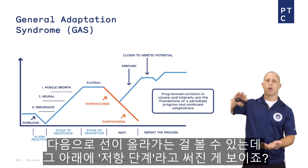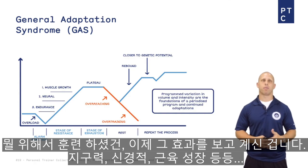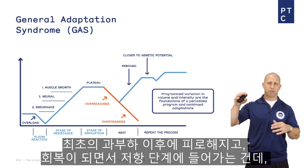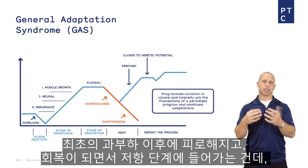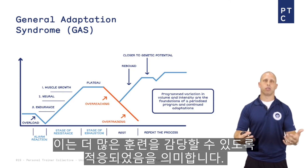You can see that line going up, and underneath that line is the stage of resistance. Whatever you're training for, you're now getting the benefits — endurance, neural adaptations, muscle growth. So you have the initial overload, you become fatigued, then you recover and enter the stage of resistance, meaning you can handle more training. You've adapted to it.